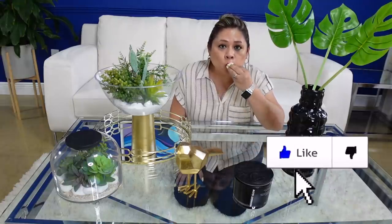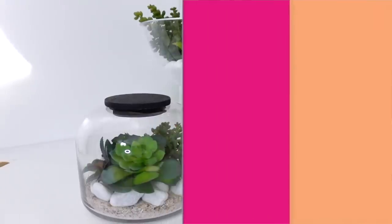Bueno amigos, espero que te hayan gustado muchísimo las cuatro ideas. Recuerda que esto lo puedes hacer con cualquier tipo de flor que a ti te guste. Así que besitos a todos y nos vemos en el siguiente video. Chao.